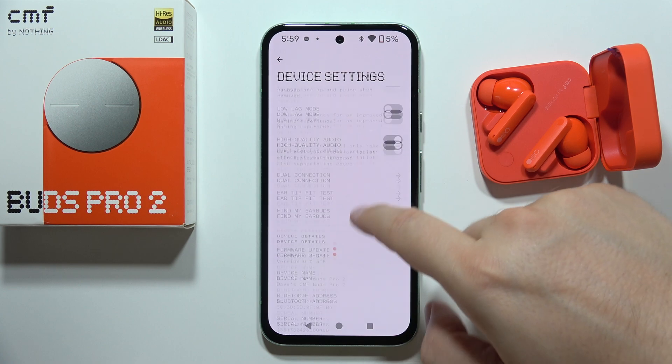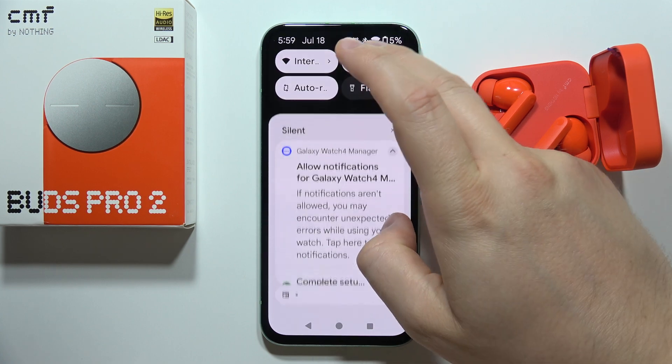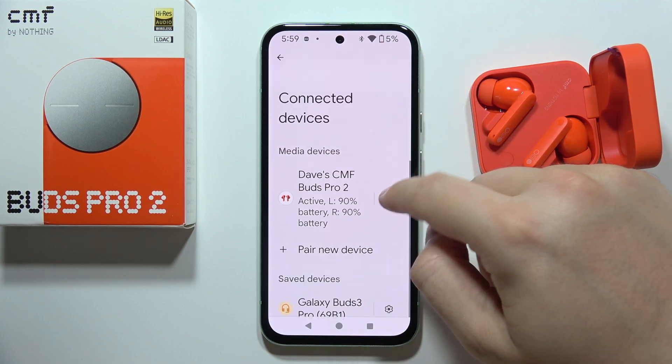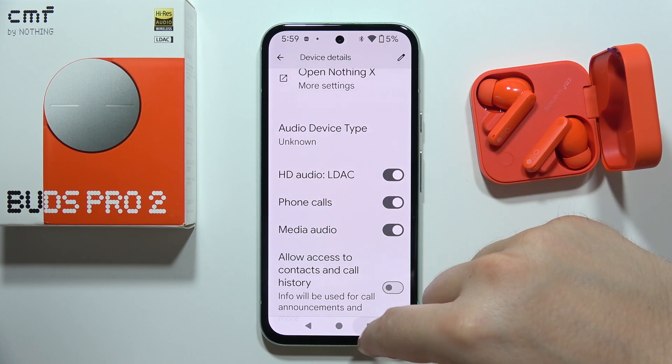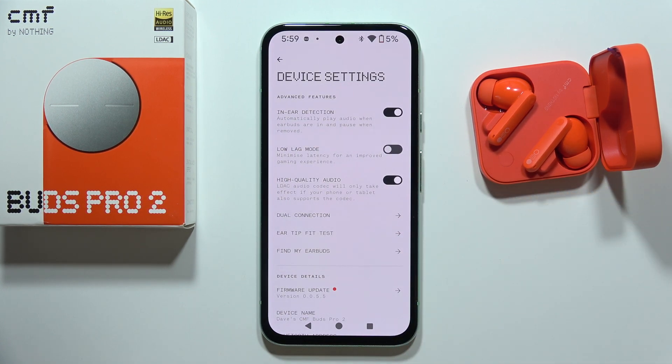Now I'll show you where you can check for the LDAC codec. When you open the developer settings on your device and go into settings, you'll be able to find LDAC. And that's all for this video — please subscribe.